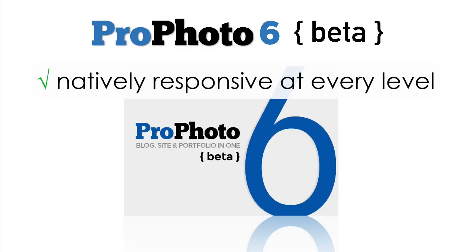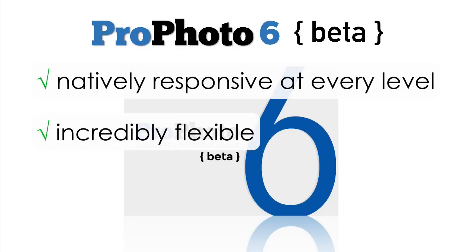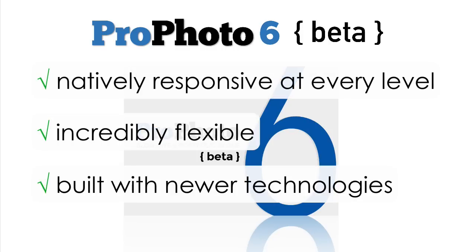It's natively responsive to its very core, unbelievably flexible, and built with newer technologies for modern browsers and mobile devices. We think you guys are going to love it.